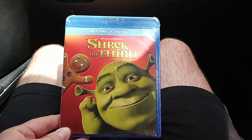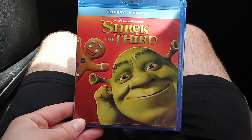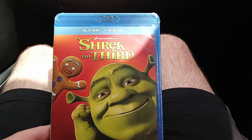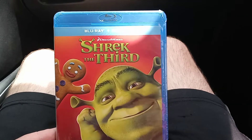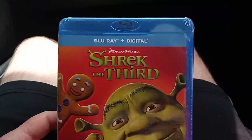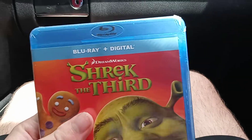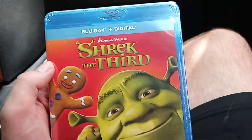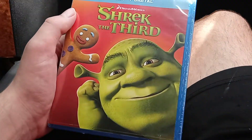Hello everyone, welcome back to another Blu-ray unboxing video. Today's unboxing is going to be Shrek the Third on Blu-ray. This one is the Blu-ray Digital HD version, and I am going to use the digital code for this movie whenever I'm going to be streaming.